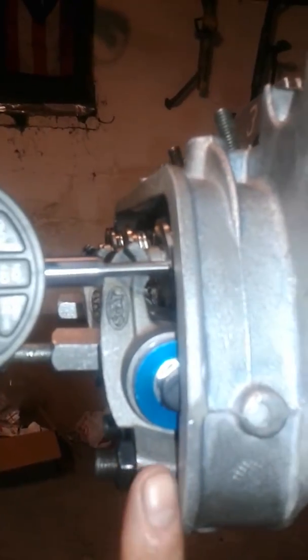Right now we're at half lift, and the push rod is nice and straight with the adjuster here — it's not going up or down. It's nice and straight, and the rocker tip is in the middle of the valve at half lift.